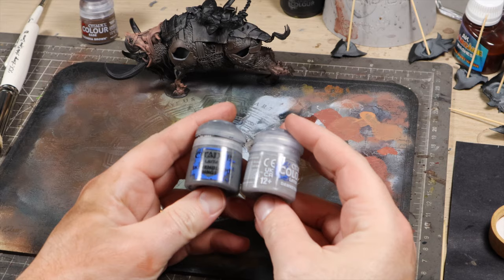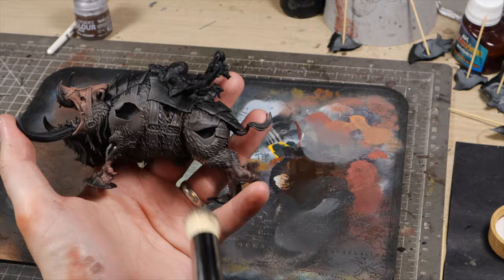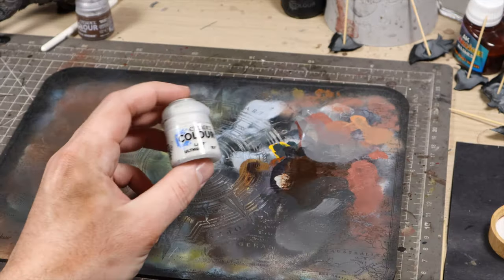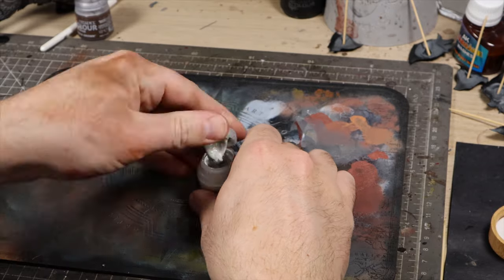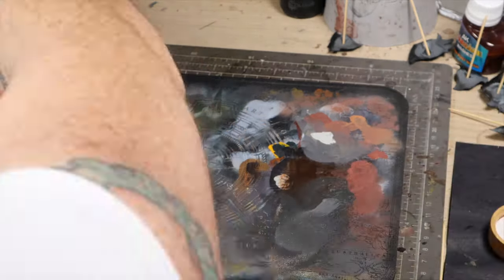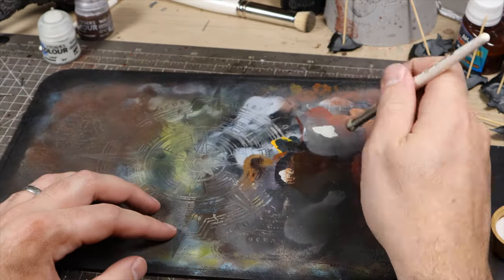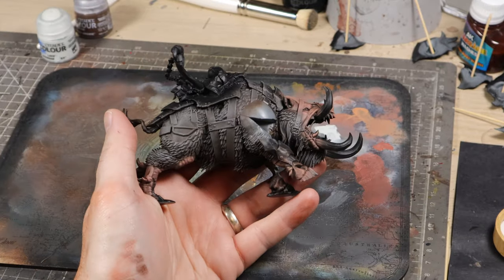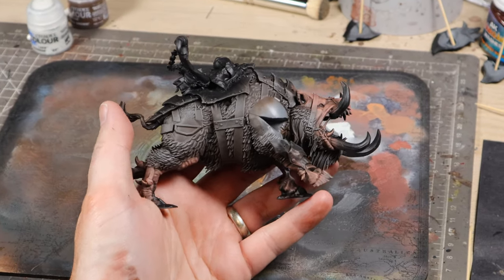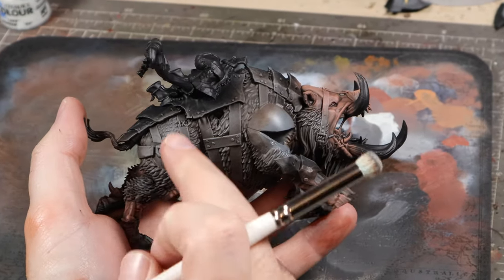After that, we're going to work up through the Skavenblight Dinge into Dawnstone. And as the final step of the fur, we're going to use Ulthrun Grey, which is a really bright bluish grey. It's very important here to make sure the brush is only loaded up as much as is needed to get to the highlights — we really do not want to overdo it here and ruin our nicely established shadows. With the final step, we're also going to just focus on the most raised area of the fur on the body, like this curve on the leg here.